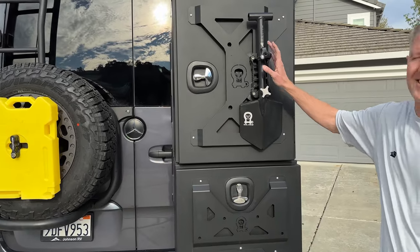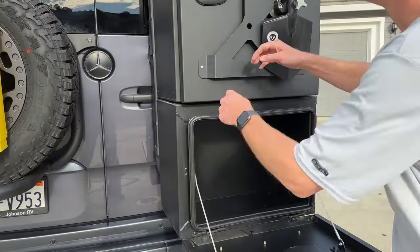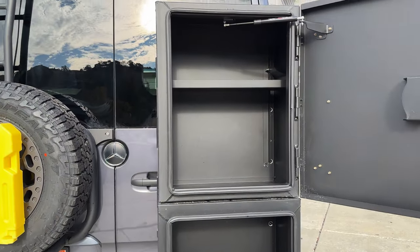Let's add the shovel, because why not? Inside, there's lots of room. They're super sturdy and they hold a ton.